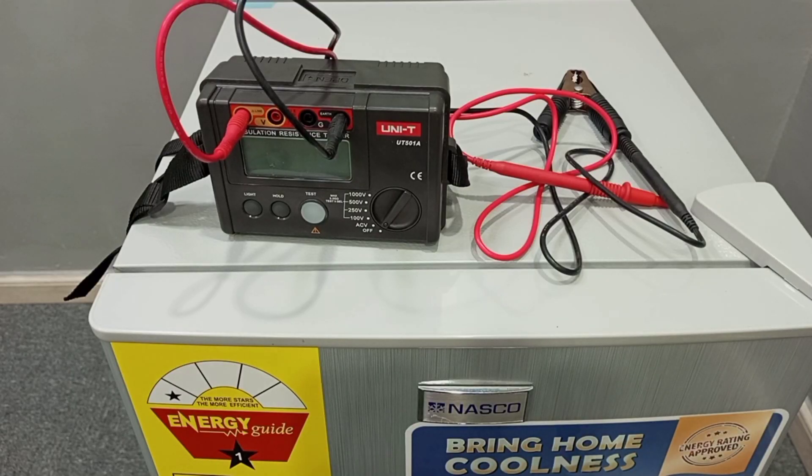We are going to talk about insulation resistance test. In simple terms, insulation resistance test is a test that is done to ascertain the strength of the insulation on the electrical cables in an electrical system. In other words, it is a test that helps to ascertain the amount of resistance that the insulation on the cables in an electrical system can offer to the flow of current.